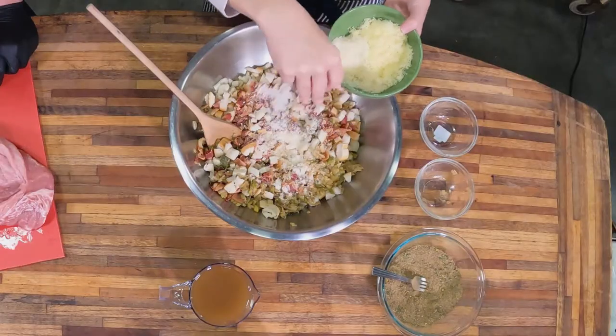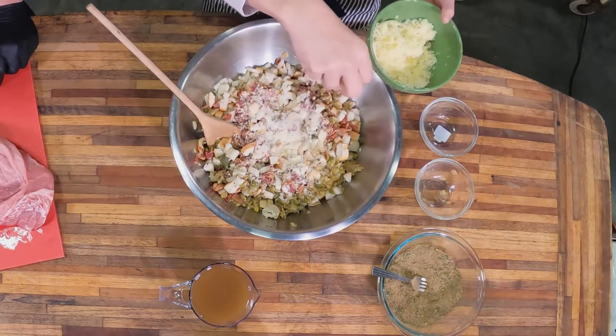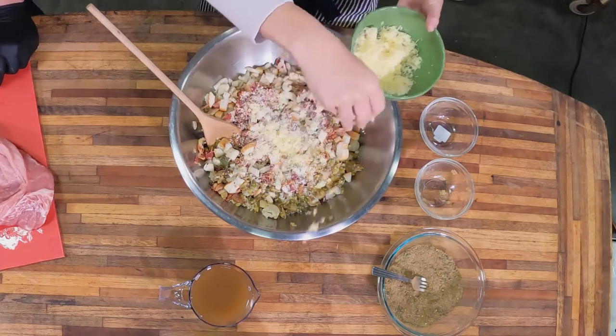This is about two ounces of finely ground Parmesan and about two to three ounces of finely ground Gruyère cheese. If it was me, I'd put all the cheese in there — let's do it.